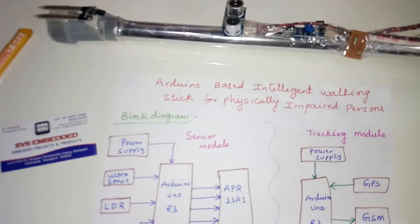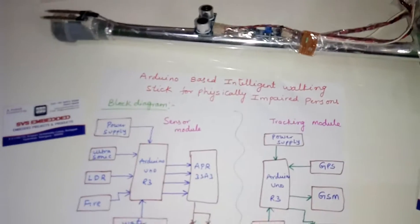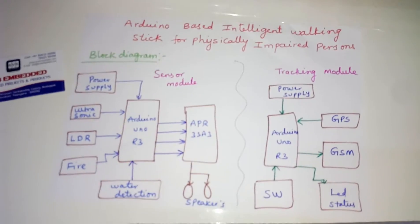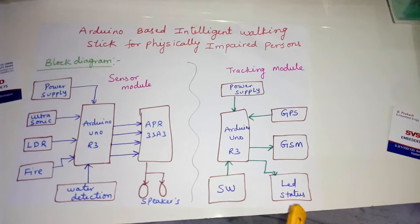Hi, we are from SVA Sambadan. The project title is Arduino-based intelligent walking stick for physically impaired persons. In this project we are using two parts: one is the sensor part and another one is the tracking part.